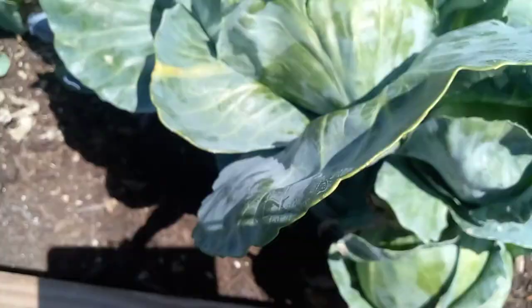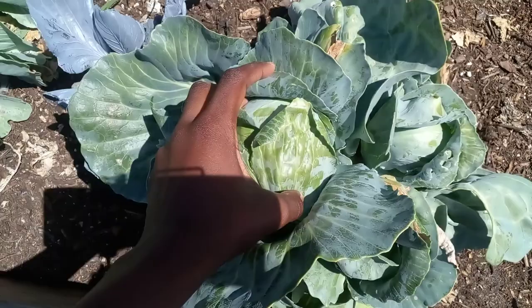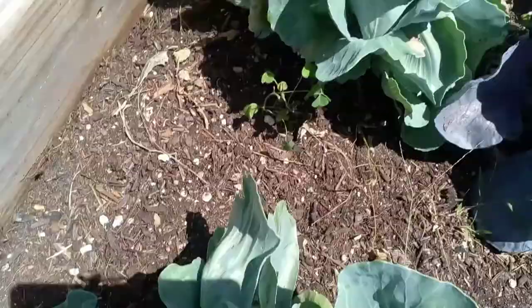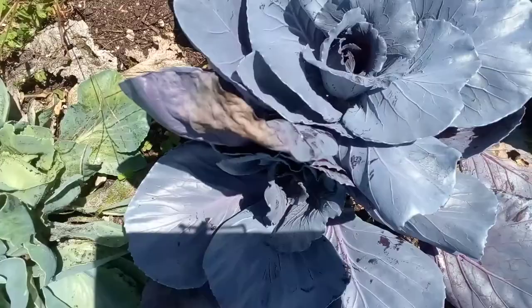After I already got my first head of cabbage back in January, this one over here also has multiple heads coming up, as well as that one. And my purple cabbage has two heads coming up at the moment.